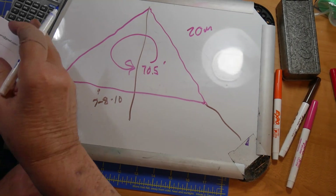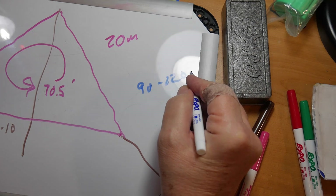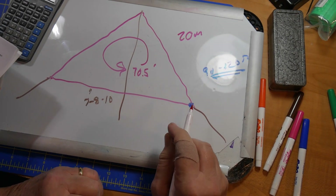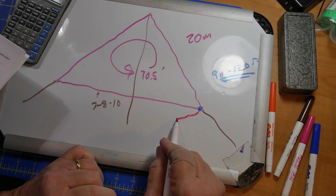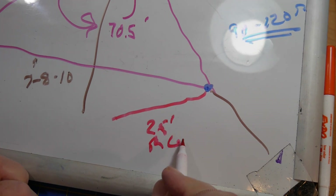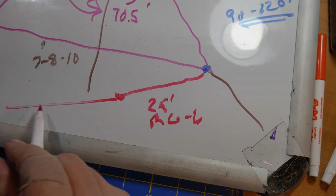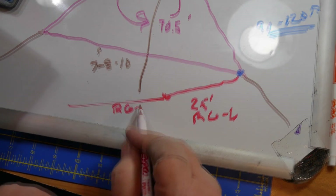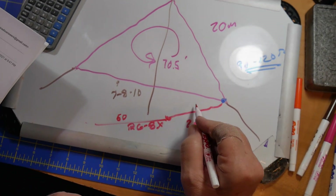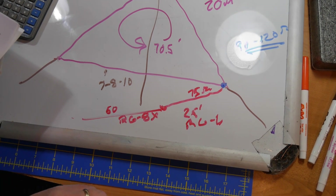An antenna like this, at whatever your feed point is, has about a 90 to 120 ohm characteristic impedance. Let's say we're feeding it at the corner. To get this down to match with your transmission line, you can put in a 25 foot piece of RG6 — just television cable — and then connect here. This will be RG8X down below, at your normal 50 ohm, as opposed to the 75 ohm.